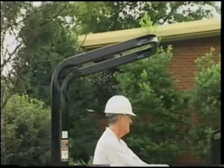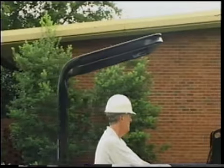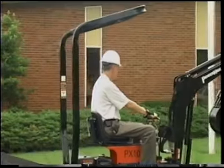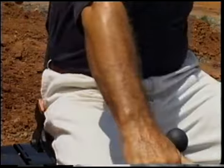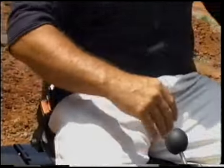The PX10 comes with a two-post ROPS, or Rollover Protective Structure, which guards the operator in the event of a rollover. Always remain seated with your seatbelt firmly fastened to ensure your safety.